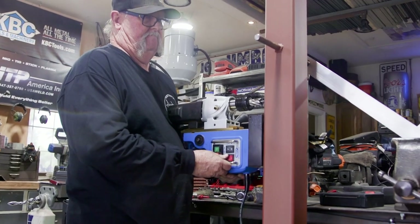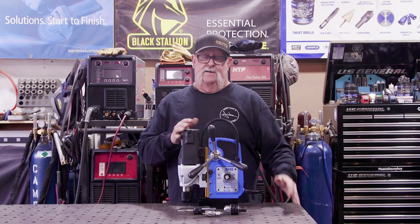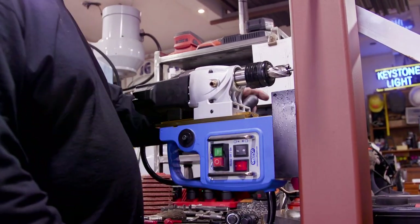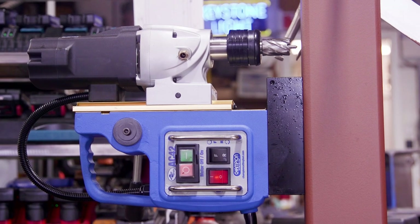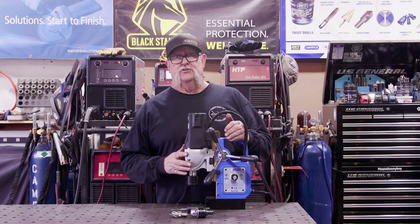These mag drills also have the ability to drill vertically, and they're portable. I've taken this out to job sites and been able to mount it horizontally to a steel column and drill several holes in that column — something you just can't do with a drill press.